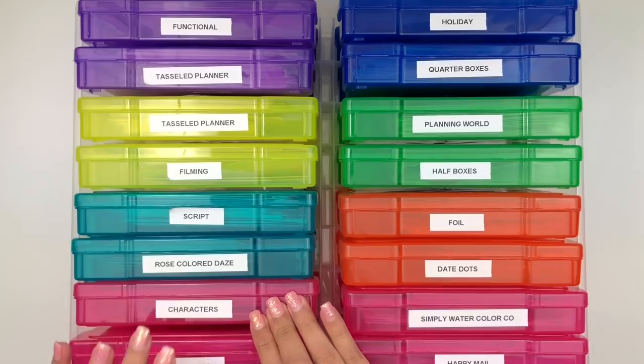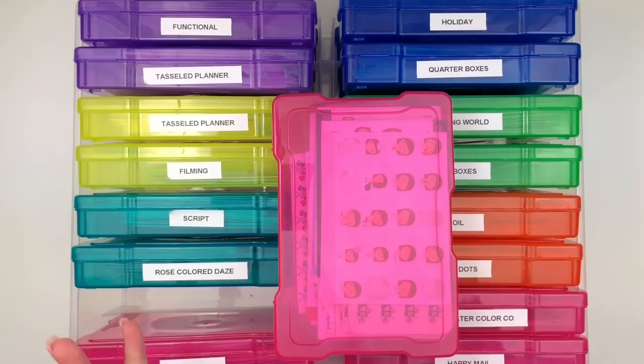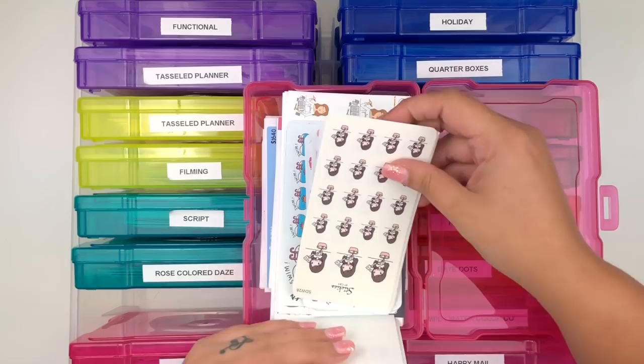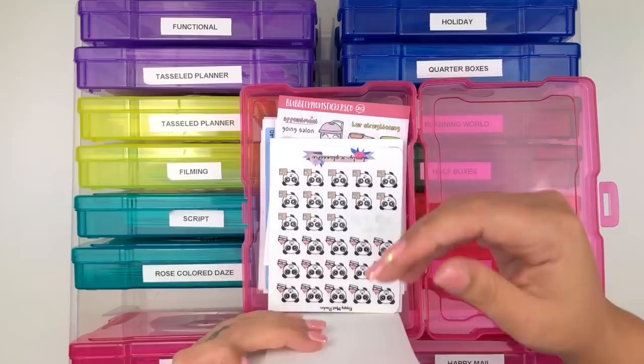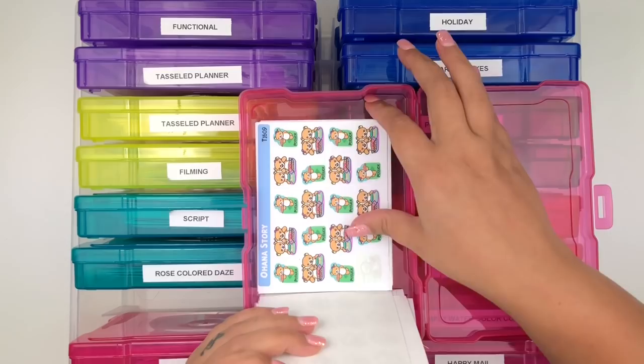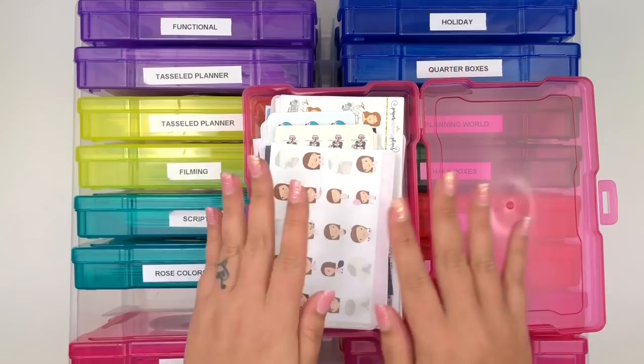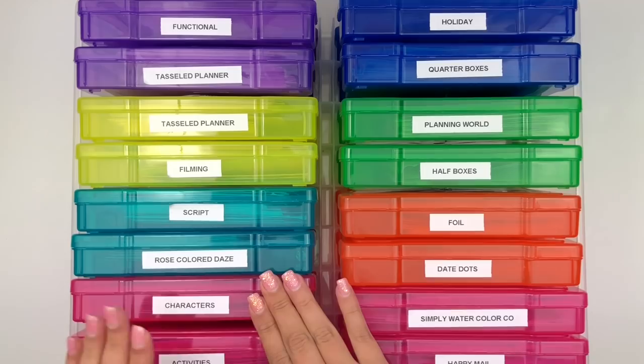My next category is Characters - I had a few character stickers that I didn't have enough of to give a whole box but enough to put together. In here I have stickers from Scribble Prints Co, Stickies by CNS, Kina Prints, Paper Princess Plants, Lovely Plannerie, Bubble One Stickers Co, Ohana Story, and Bubba Bear Studios. I don't really plan with a lot of character stickers like I used to but if I do, I know to come here.